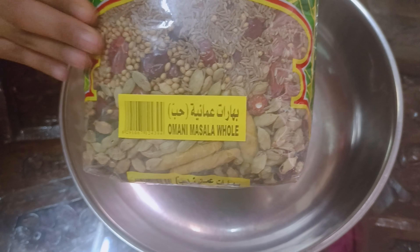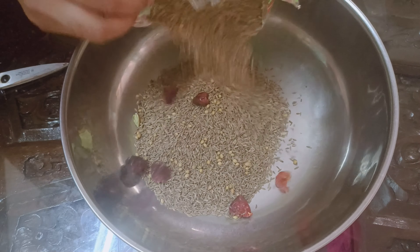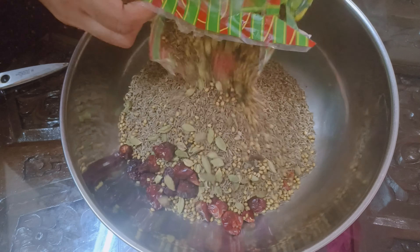We use Arabic biryani in Arabic. We don't have any masalas in this sauce. Let's use this sauce.